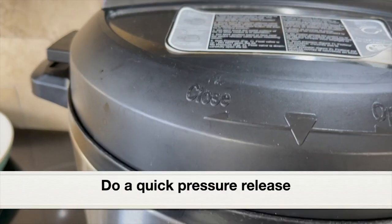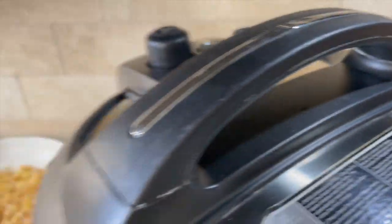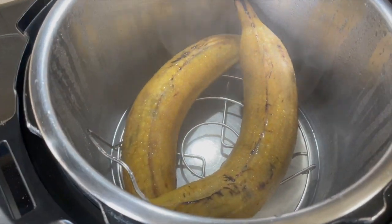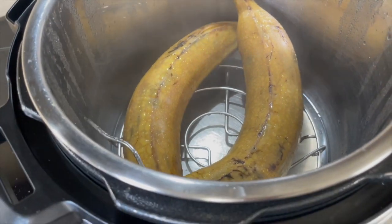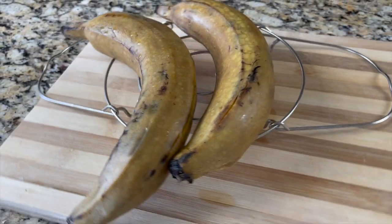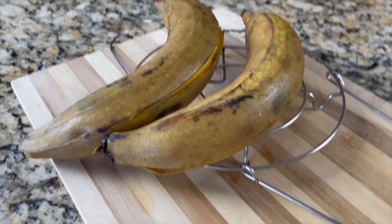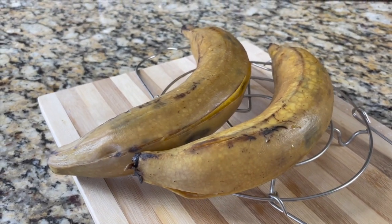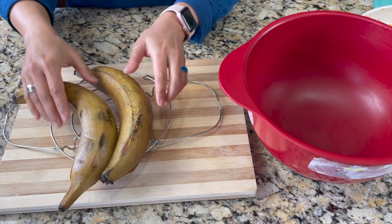The two-minute steam cook has completed. Let the pressure release naturally for five minutes, then do a quick pressure release and let all the pressure release completely. Let's open the lid. Here are our steamed plantains — very hot, so wear a mitten when taking the trivet out. They've steamed really well — just two minutes in the Instant Pot is perfect. Let this cool down, then I'll peel off the skin and make a dough.